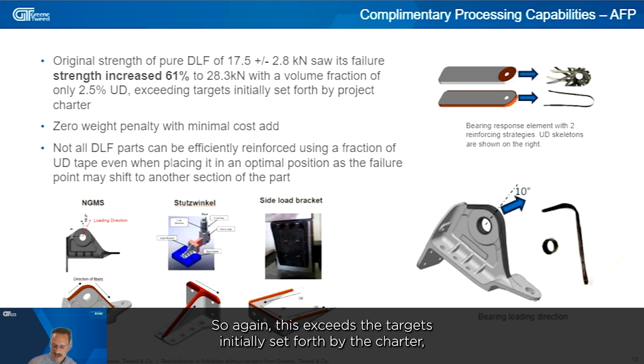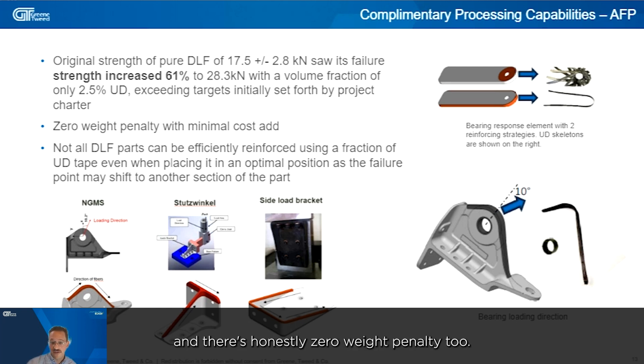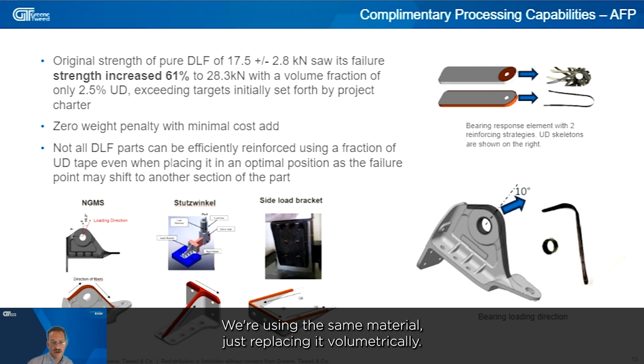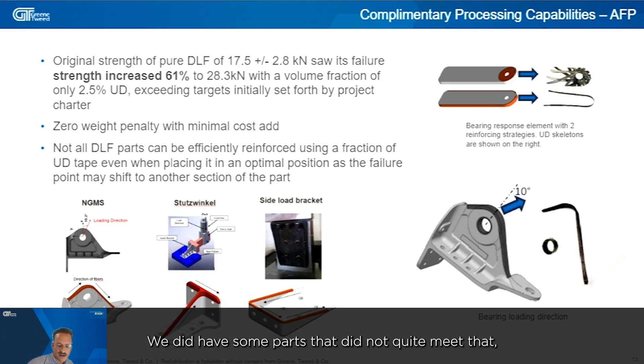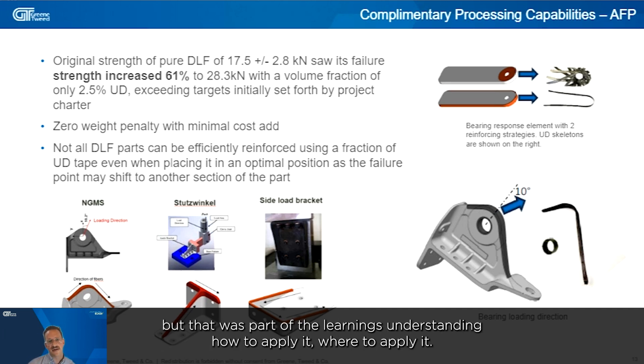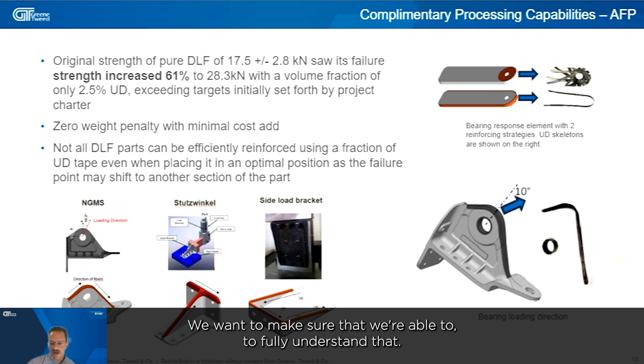This exceeds the targets set by the charter, and there is essentially zero weight penalty since we're using the same material volumetrically. That said, not all DLF parts can be efficiently reinforced — some parts didn't quite meet the targets, but those were valuable learnings in understanding how and where to apply the reinforcement.